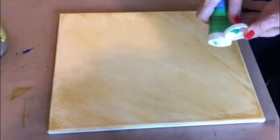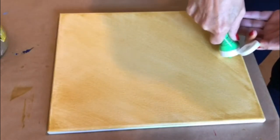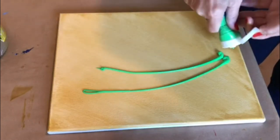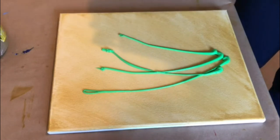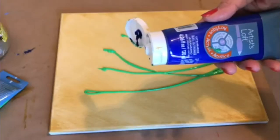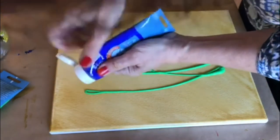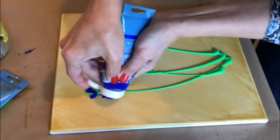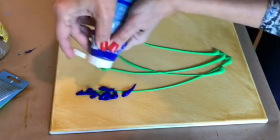It's time to do the stems of the blue bonnets and I'm going to use a medium green for that. You can do as many as you like. I will use the ultramarine blue to make the tops of the blue bonnets. Directly from the tube, you squeeze a few drops on each stem.